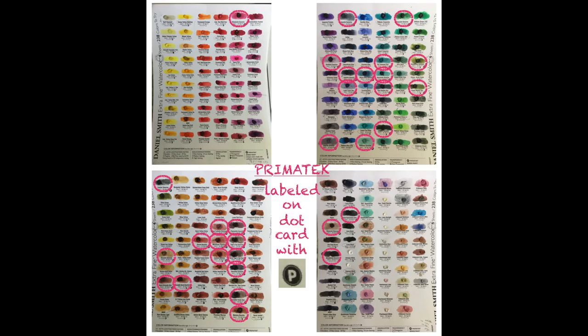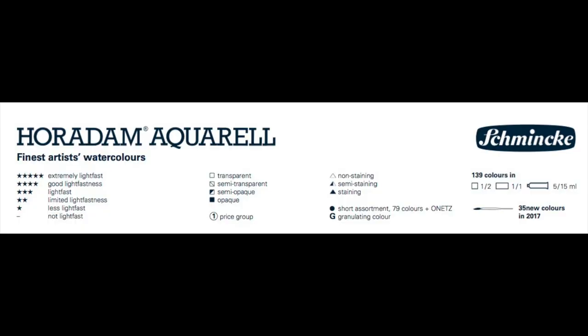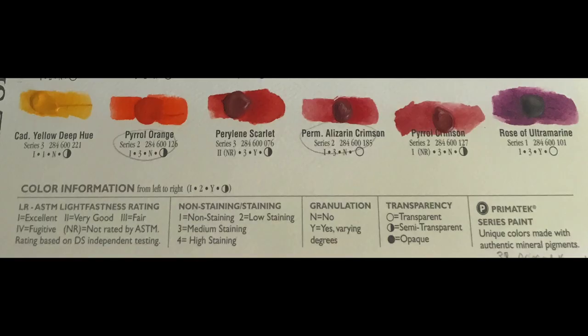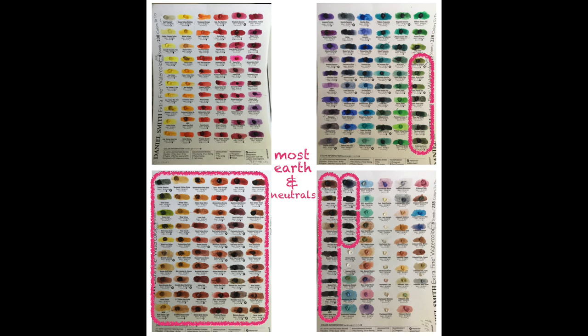The Schmincke card also had labels for lightfastness, staining, transparency, opacity, and granulation that I liked better — the symbols just stood apart better visually. On the Daniel Smith dot card, the numbers for lightfastness and staining were hard to tell apart at a quick glance. On the Schmincke card, the earth colors were also totally separate from spectral colors. But on the Daniel Smith dot card, there is a brown and neutral earth color section at the end — however, colors that are typically earth colors in lots of other brands, like Naples Yellow, Terra Verde, Rare Green Earth, and a few others, appear among the spectral colors. I know what they are, but it's just poorly organized.